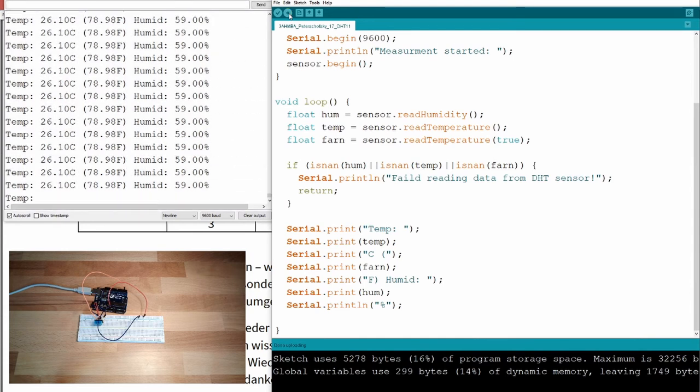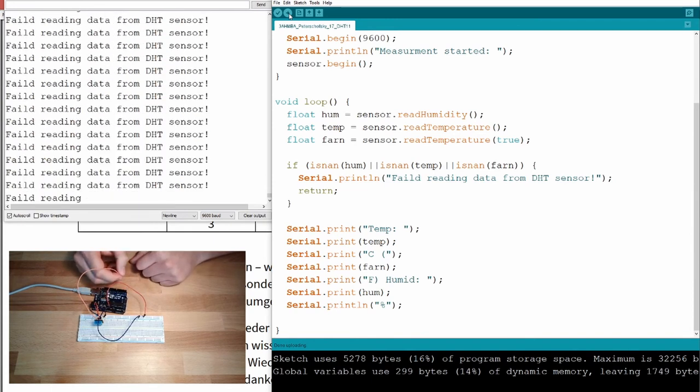After uploading, it looks much the same as before. When I disconnect, it now says 'Failed reading data from DHT sensor' — a much smoother way of handling error messages than just printing the raw NaN number.